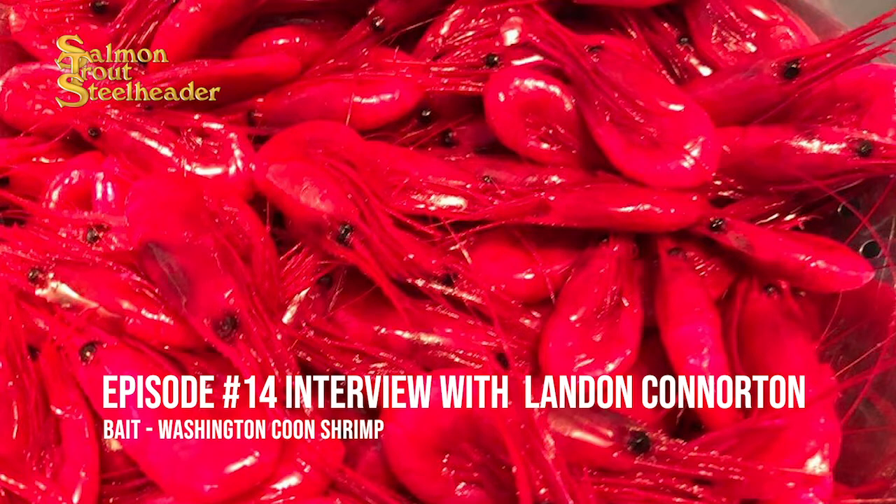What type of rig are we talking for springers? Bank guys will fish them below a spinning glow. The guys east and south of Longview will troll them behind a smiley blade or spinner blade — a prawn spinner. Which is awesome.